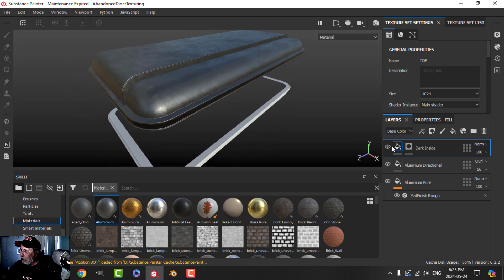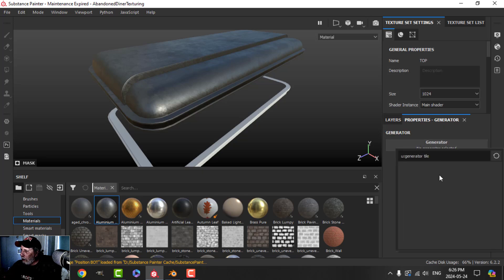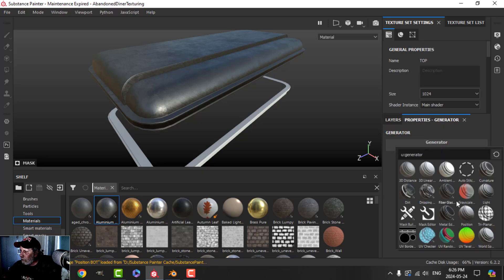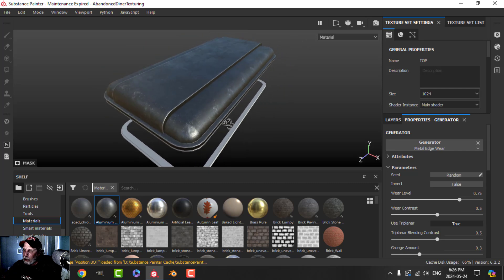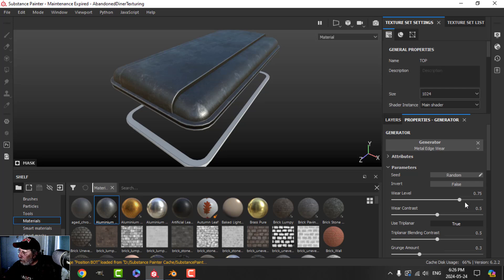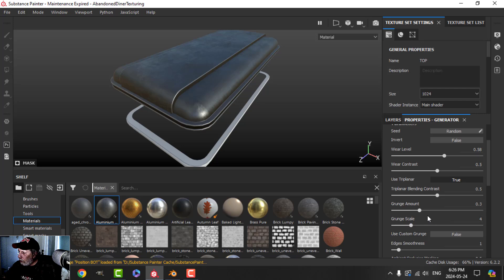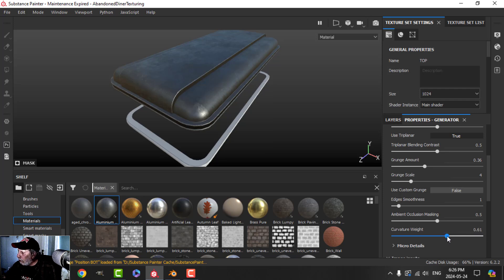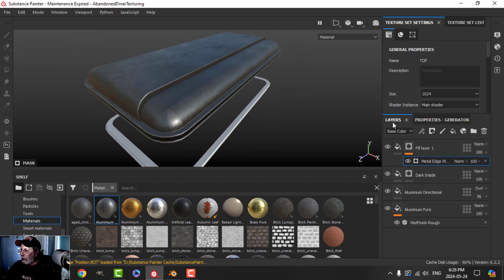Next I'm going to do some edges. I'll use a fill layer with color, a black mask, and the Edge Wear generator. I'll turn on Triplanar — that helps with the seam, kind of losing it. I'll set a lower amount, adjust the contrast, keep some curvature in there. I'll call that layer 'Edges'.